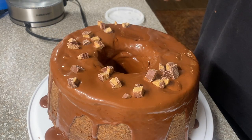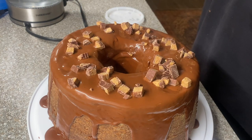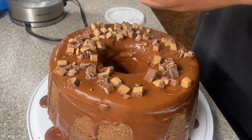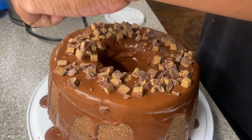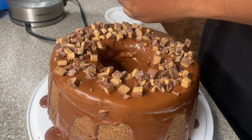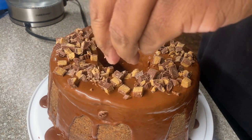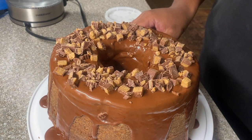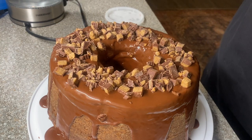We're going to put the Reese's Cups all up on this cake. I want to put the Reese's Cups on top so that people know, hey, it's got peanut butter and chocolate. There we have it, ladies and gentlemen — I give you a peanut butter chocolate pound cake.